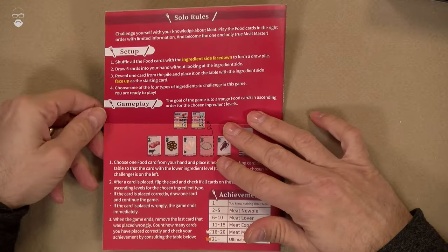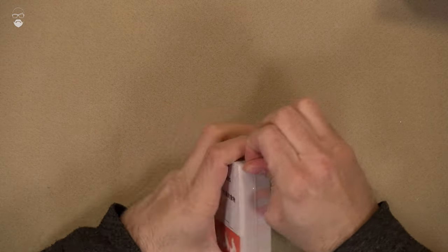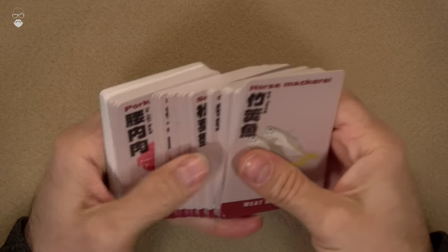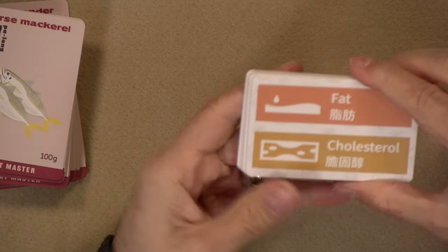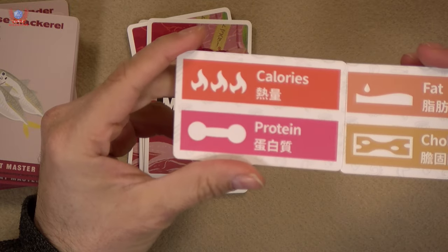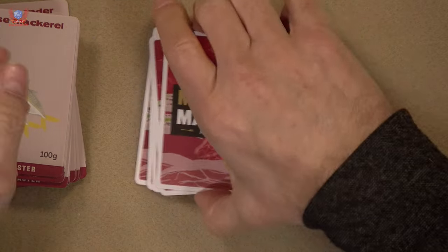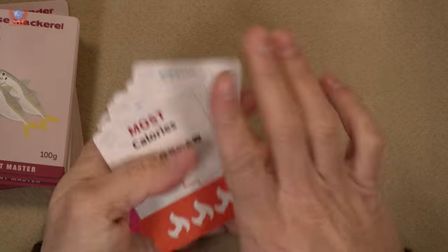The rules are just as simple with solo rules as well. For the cards, instead of having calories, fiber and so on, we have fat, cholesterol, calories, and protein. There are mission cards: most calories, second most calories, most protein, and then the ingredient cards.